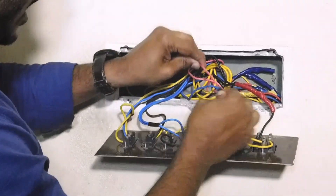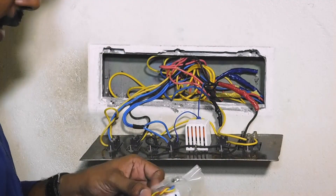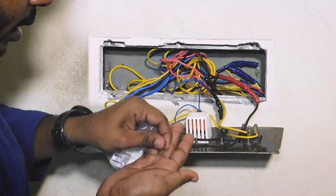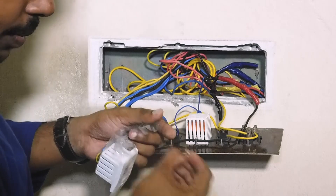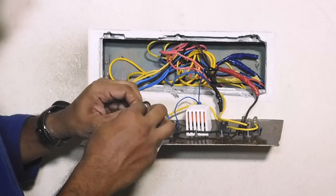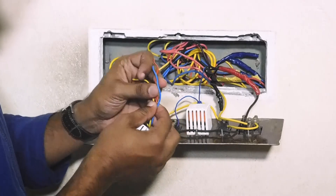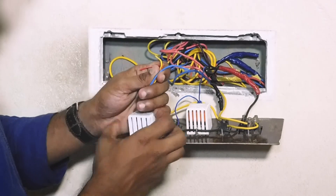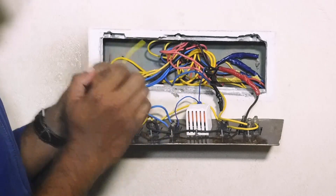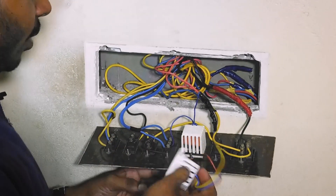This is not a problem. Now we are going to disconnect this. I will let the wire connect. We have two neutral supply. This is our controller. Here we have three wire lead: red and blue and yellow. Red is phase-in, blue is neutral.